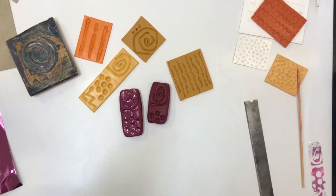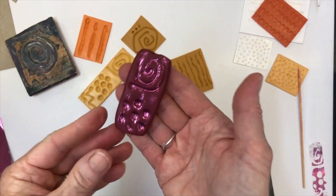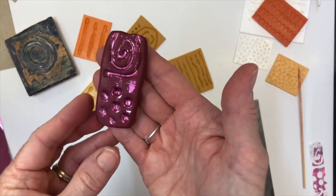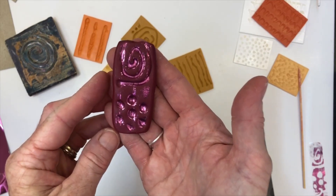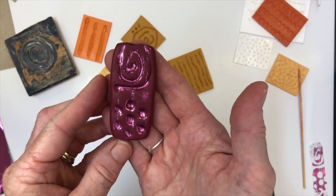That's about it from the studio today. I really hope you enjoyed that one and I would love to see what other variations you can come up with by using your glue gun stamps. Thank you so much for watching. Bye for now!